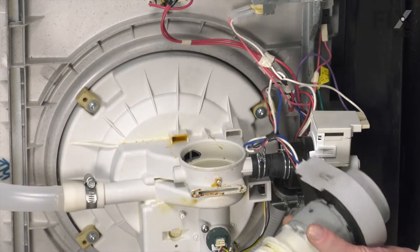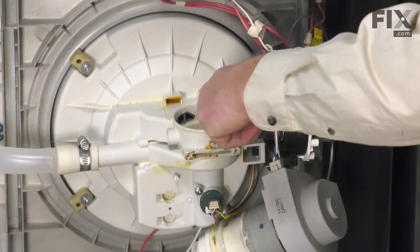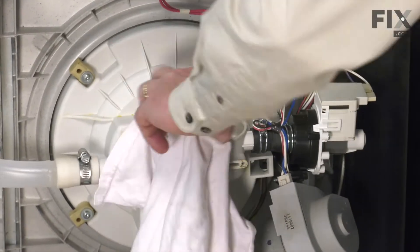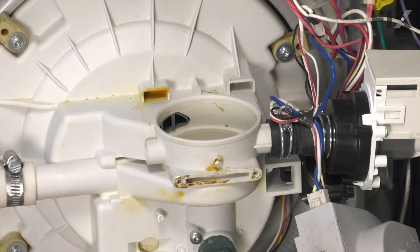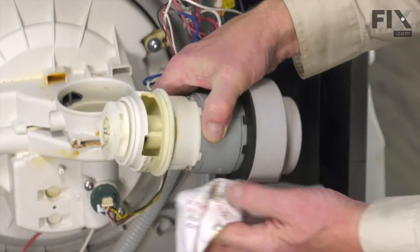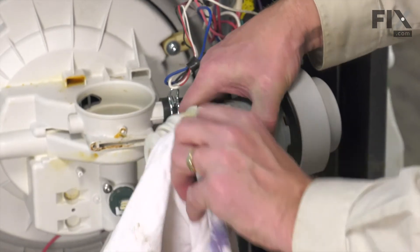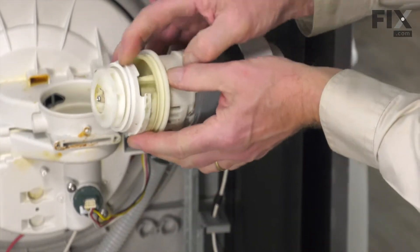Next, we're going to set that motor assembly out of the way. What we want to do is make sure that we clean the whole inside area of that housing to ensure there is no buildup or debris that may impede a good seal with our new O-rings. We'll also make sure that we clean the grooves where the O-rings fit in, removing any debris and inspecting for any sharp edges.